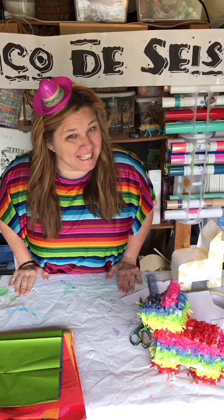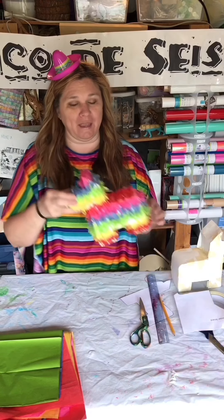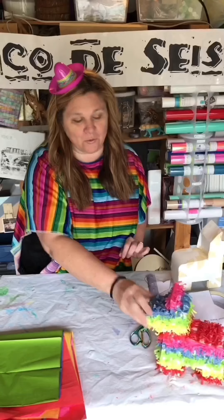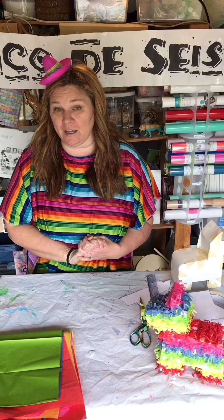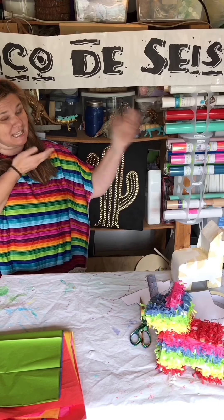Buenos dias students! Today is a very special week as we are making our very own pinatas, and the reason we're doing it today is because we are getting ready to celebrate none other than Cinco de Seis in our house.